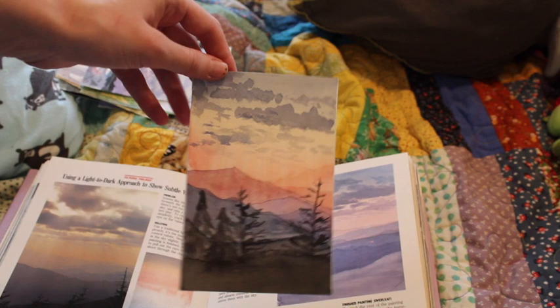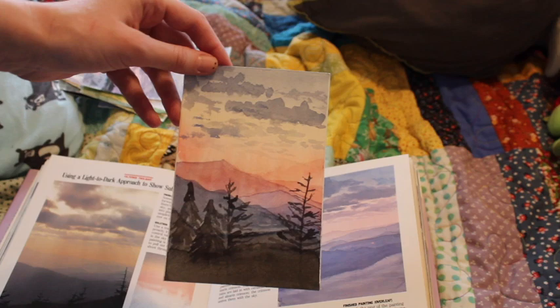This one I was okay with — the background mountains I think turned out really good, and the trees are okay.